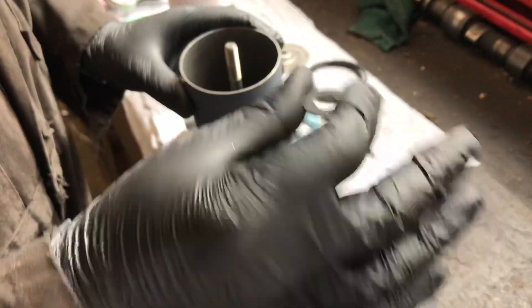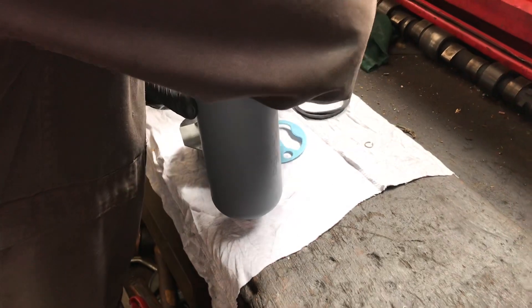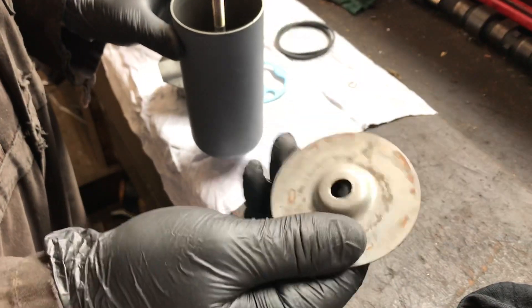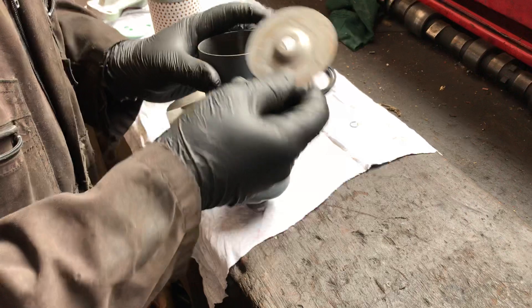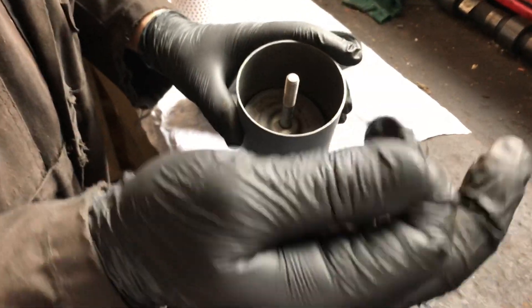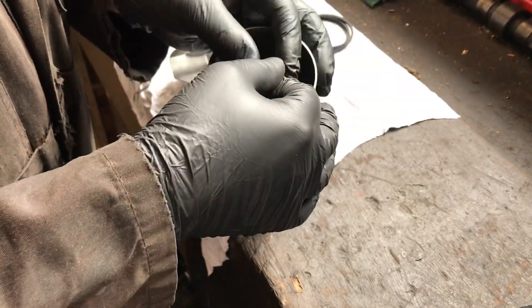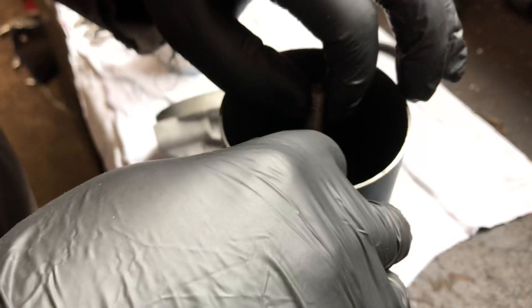Followed by a rubber seal, and then the flat disc that goes up against the filter housing. Finally, there's a small clip.